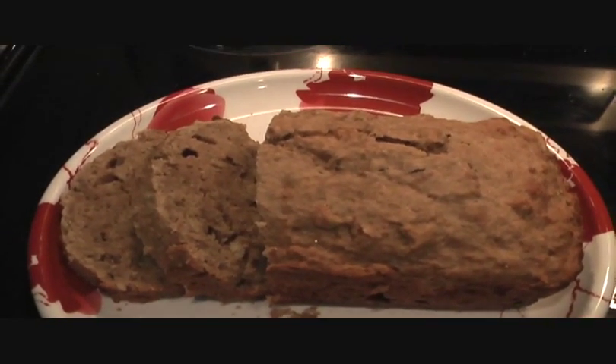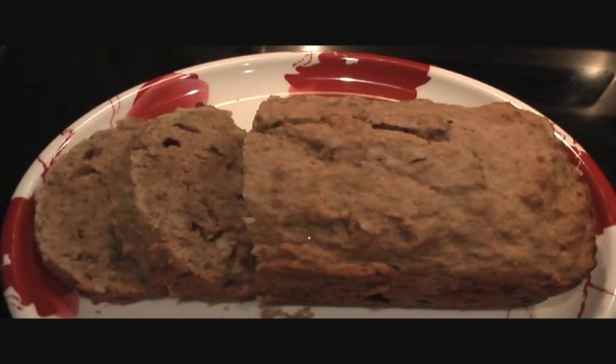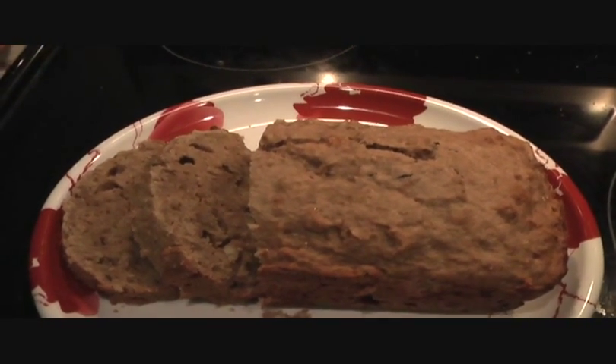Tonight I'm going to share with you a recipe for my spiced banana bread. This delicious bread recipe is going to delight every banana bread lover.